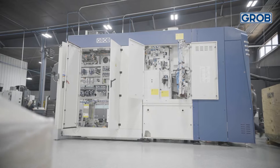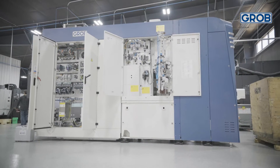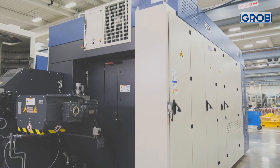Grove's 5-axis universal machining centers are designed with a compact, all-in-one footprint to ensure our customers are able to optimize the floor space they have.